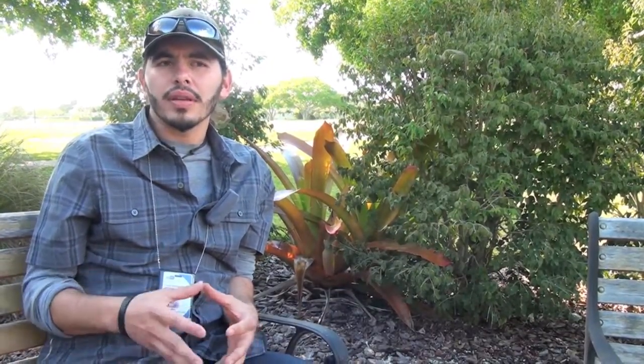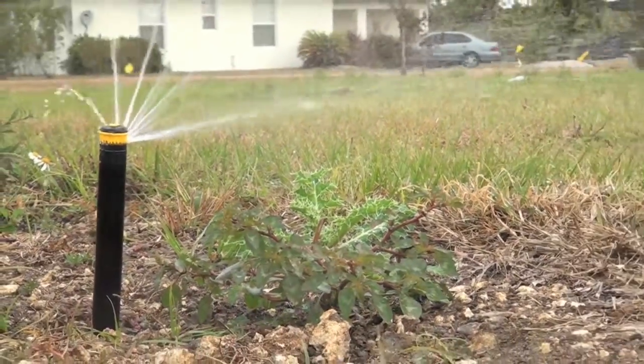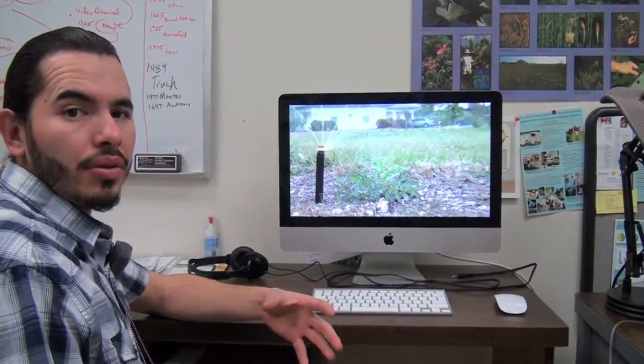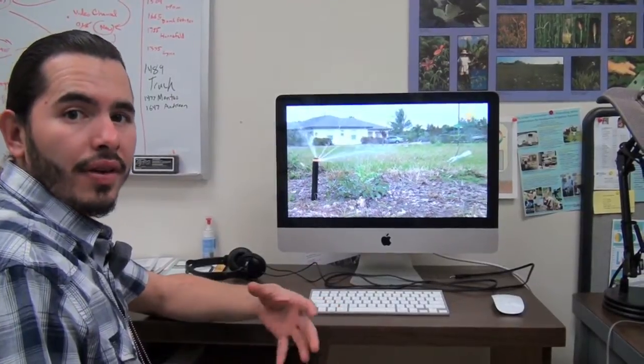We like to recommend the multi-stream nozzle because it applies water much more evenly, uses less water, and is less obstructed by wind. When placed in the same zone as a rotor, they apply water at a very similar rate, resulting in a much better water application. This easy retrofit is something you can do on your own system. Let's find out how.